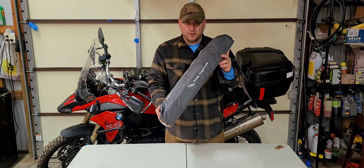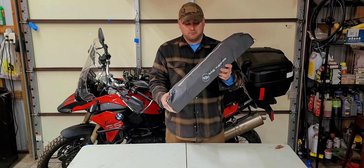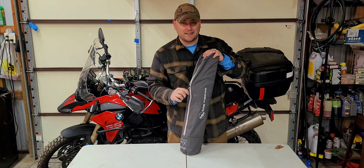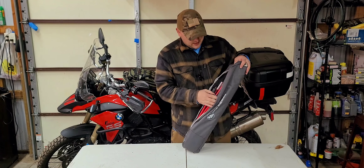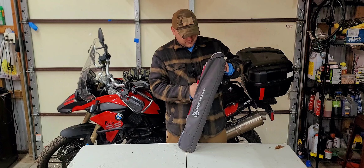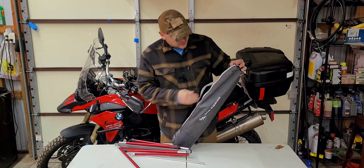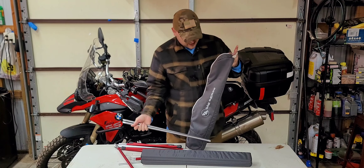Hey everybody! So you want to learn how to set up the Big Agnes Soul Kitchen Camp Table — let me show you. I've been using this for over a year now, this is my second season with it, and it's been used a lot. I camp a lot. I run the runner-up for multiple years in a row of the best campsite in Minnesota on Hip Camp.